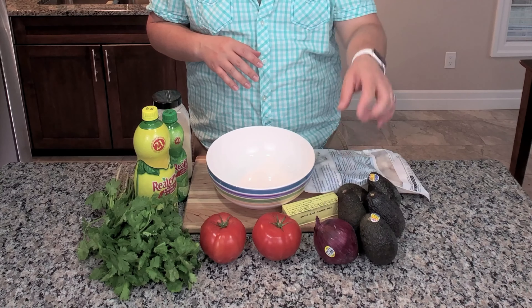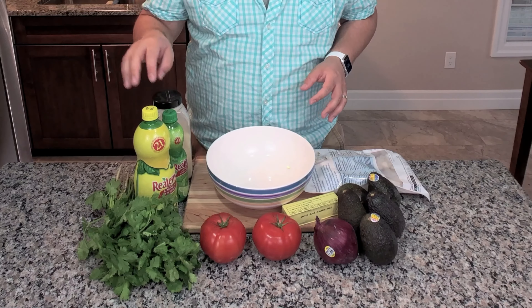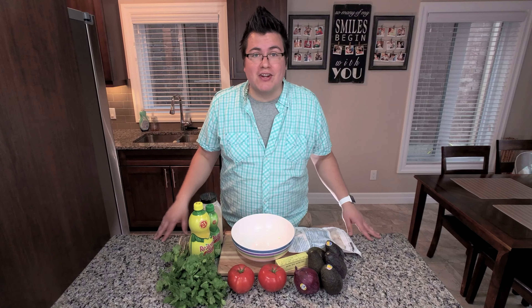We have our shrimp, avocado, red onion, some butter, tomatoes, cilantro of course, lemon juice, lime juice, garlic, salt, pepper, and that's all it takes. So let's get started.